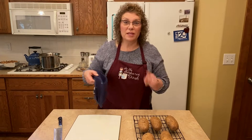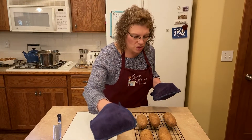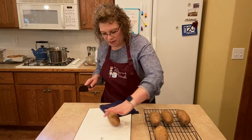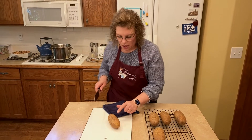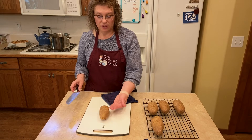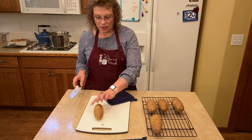These potatoes are super hot. I always use a pot holder because they are hot potatoes. I'm just going to cut them in half. See how it can sit like this or like this — you want them sitting this way and not this way, so I roll it up onto its side.